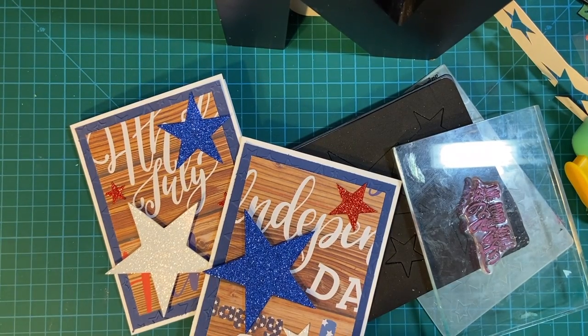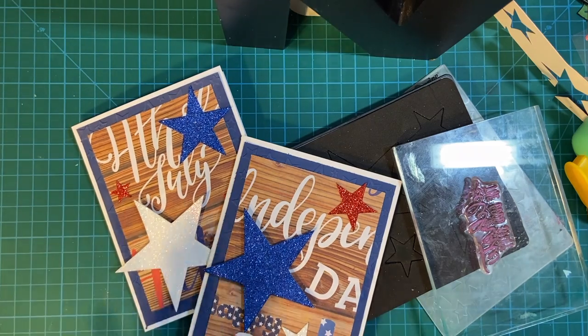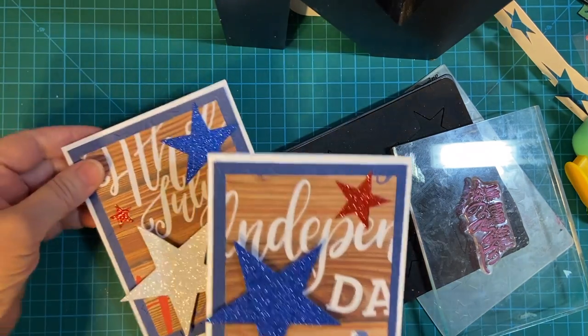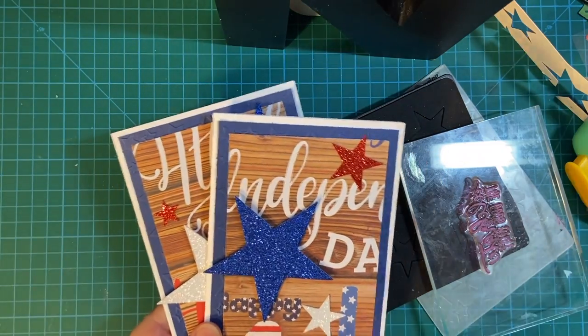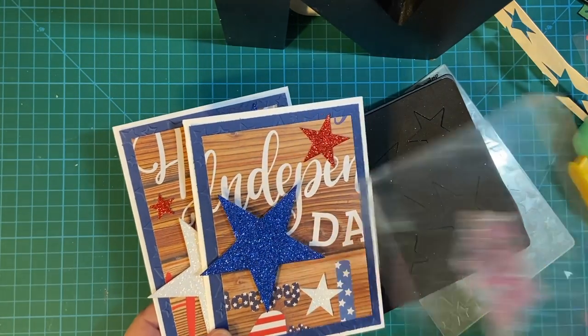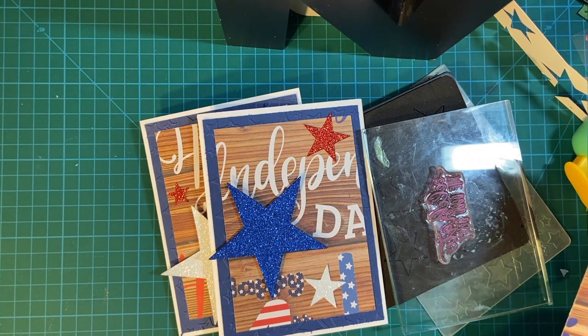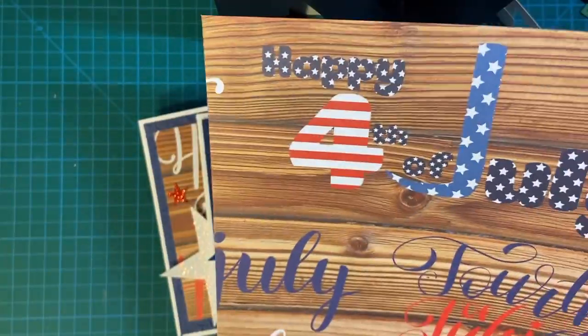Happy Independence Day, everybody! Well, at least almost. I wanted to show you the cute cards I made with some 4th of July pattern paper and some stars and a stamp. Thank you so much for joining me. Today I wanted to show you the cards that I made using this pattern paper.